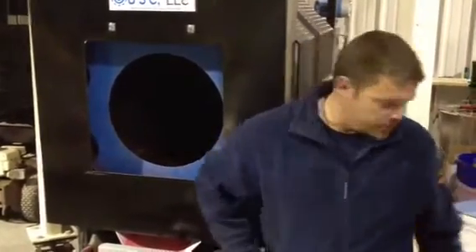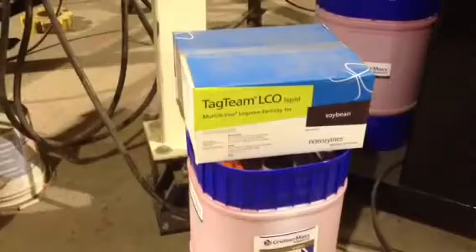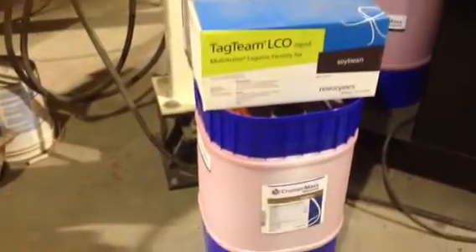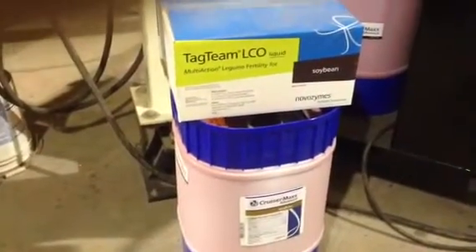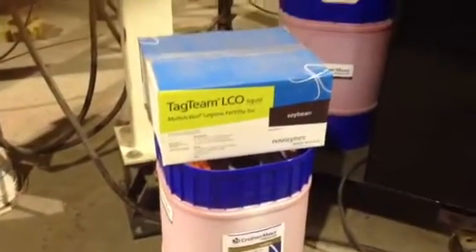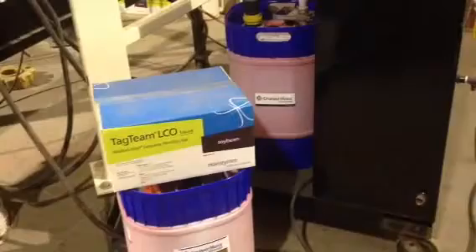With the combination of CruiserMax Advance, Tag Team LCO, and Vibrance that we're treating on the soybeans this year, especially with the cool, wet conditions we have now, the added Apron that is in the CruiserMax Advance along with the Maxim is going to give us additional control, especially on Pythium and Rhizoctonia, which are some early season diseases we could have out in soybeans.